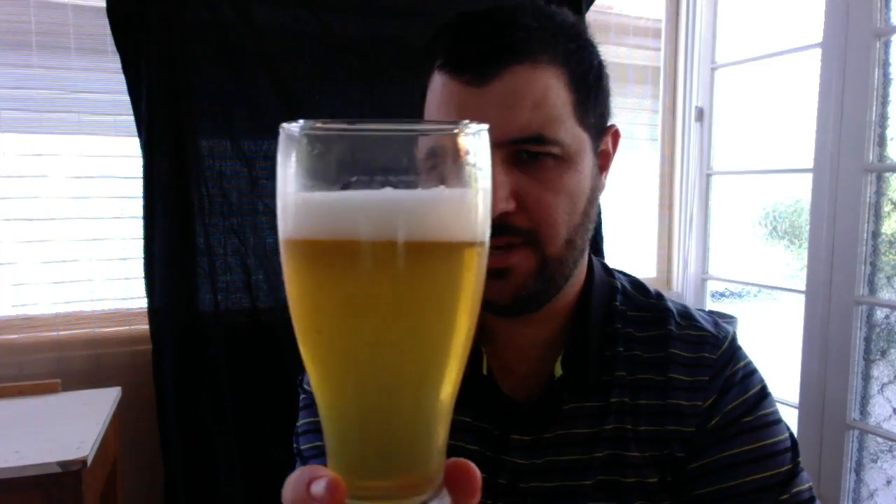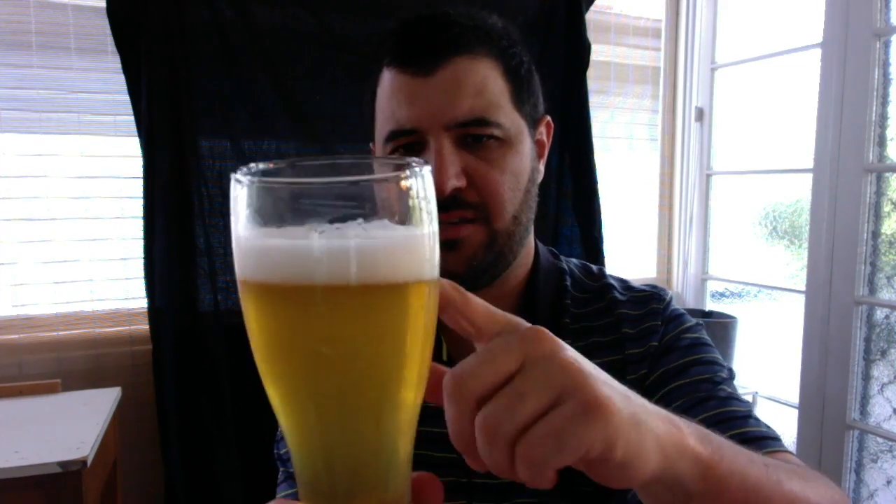Let's crack it open. It's got that chill haze from the wheat malt. It's a light straw appearance with a chill haze to it, one finger of tight white small bubbles. It looks pretty good.